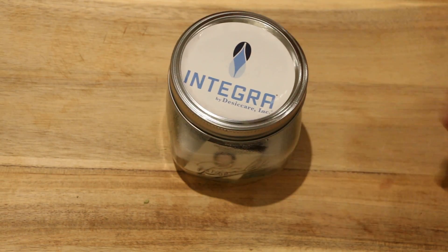Thanks for watching guys. For more information on Integra products including ethylene control, humidity control, oxygen control, and overall desiccant needs, visit us at integra-products.com or integraboost.com. If you want to learn more about our parent company, Desiccare Incorporated, go to www.desiccare.com. Thank you for watching.